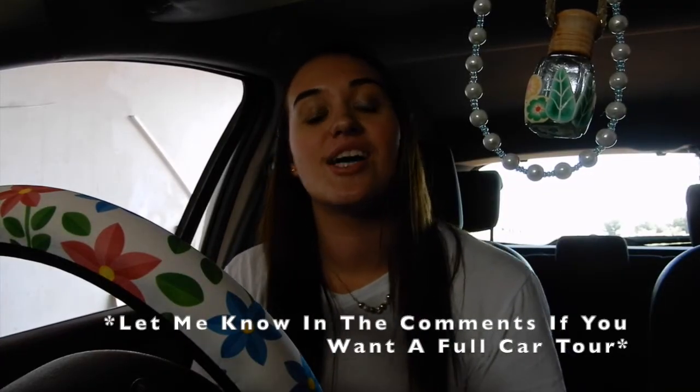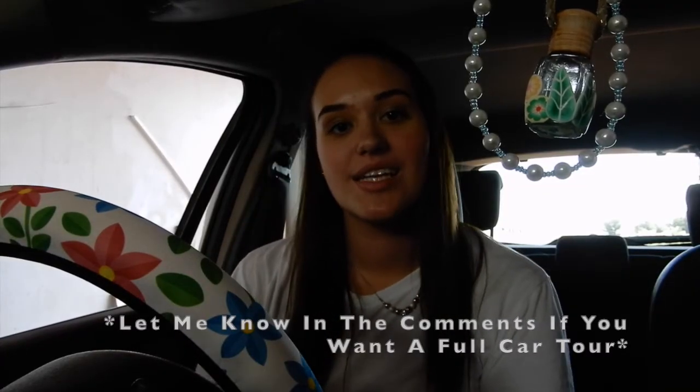That is all for today's video! I hope you guys enjoyed this journey of me decorating my car — I had so much fun doing it. Thank you guys so much for watching. If you liked this video please give it a big thumbs up, and if you haven't already please hit that subscribe button down below. I'll see you guys next Sunday, bye!